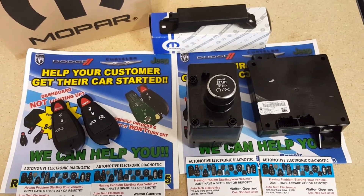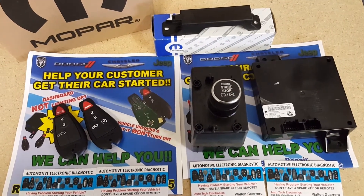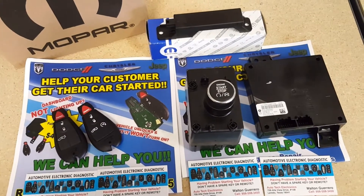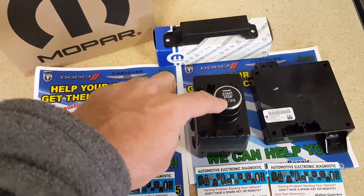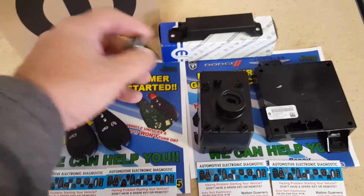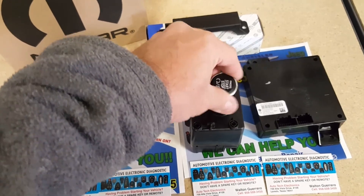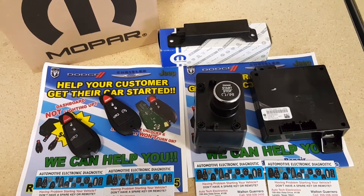Hello, this is Walter Guerrero. I'm going to be showing you the different components involved in the proximity keyless go found in Jeep, Chrysler, and Dodge vehicles. This is the first generation where you push the start button — you press the brake, hold the button, and the vehicle starts. If it does not start, you remove the button, insert one of the fobik remotes, and start it like a regular key.